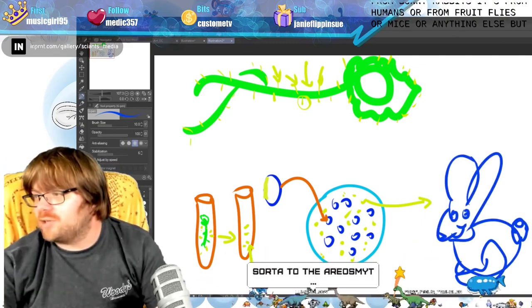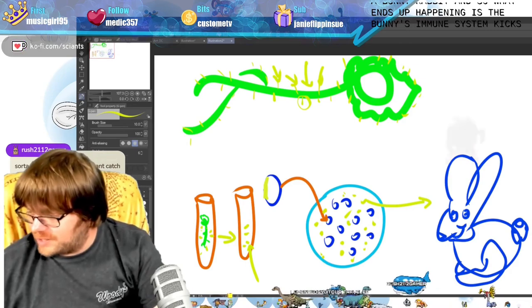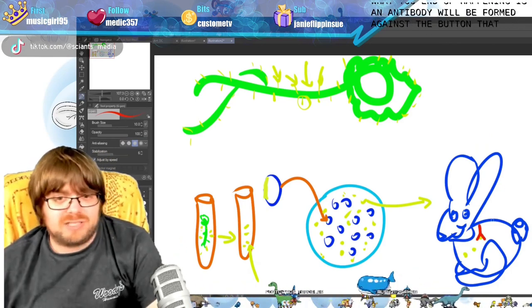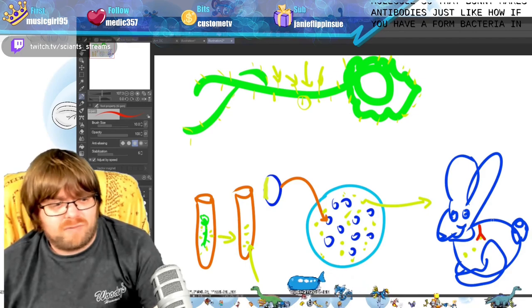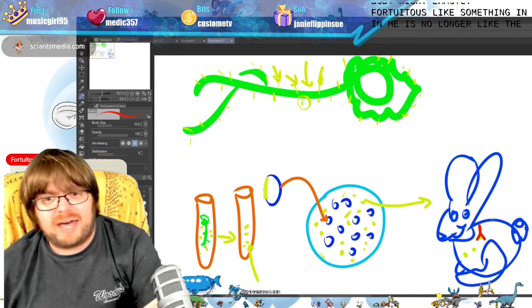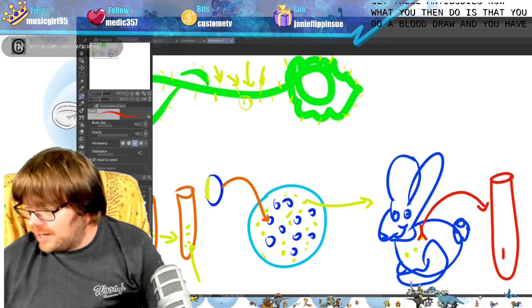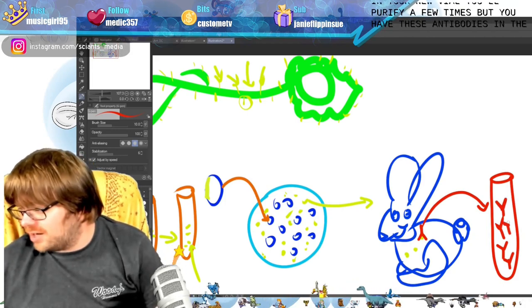Why a rabbit? The bunny's immune system kicks in. The bunny identifies via its immune response that this molecule inside the bunny doesn't belong. An antibody is formed against that molecule and it kills the molecule. The bunny makes antibodies — just like if you have bacteria or a virus in your body, antibodies are made and remembered. Something in the bunny is no longer like the rest: that is this new molecule that was injected, and you get these antibodies against it.